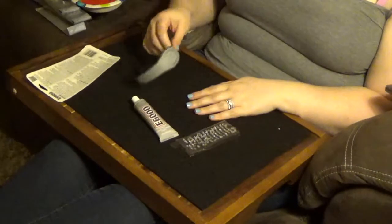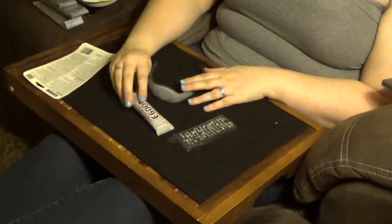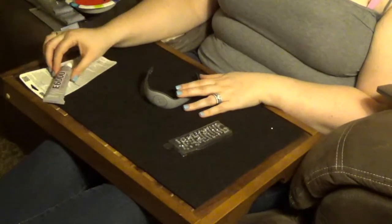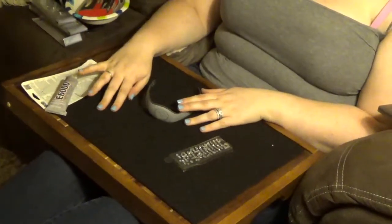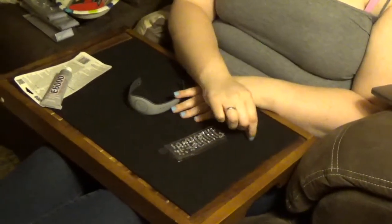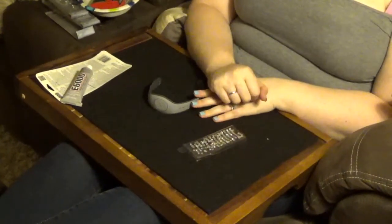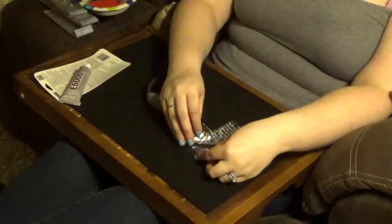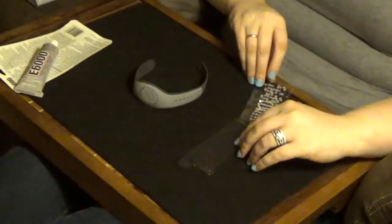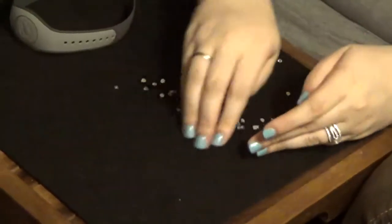I'm going to start with my magic band first. All I need for this simple design is the E6000, and I'm leaving the packaging because after I use the glue I'll just rest it there — so if any glue drips it'll get on the garbage, not my board. I have my gems, and I'm going to use one package at a time to keep it mess-free and as organized as possible. First, get the gems out onto your workstation into a little pile.